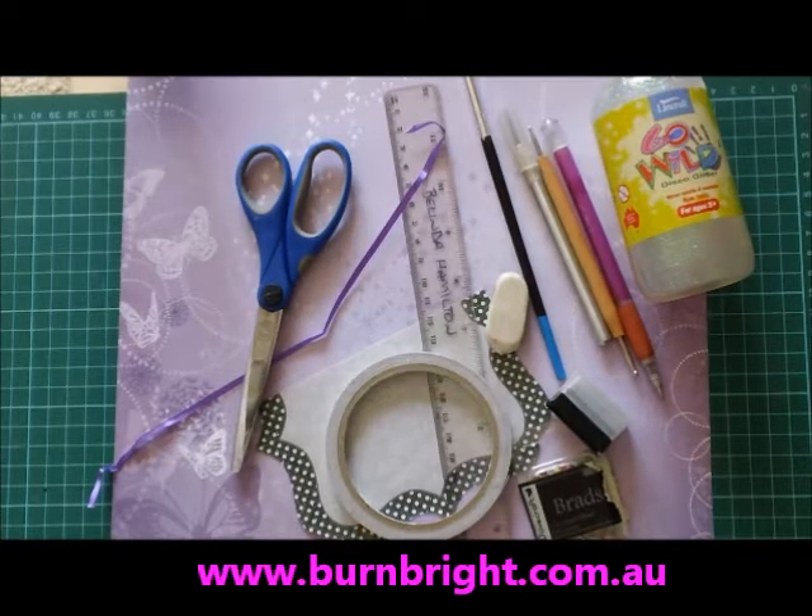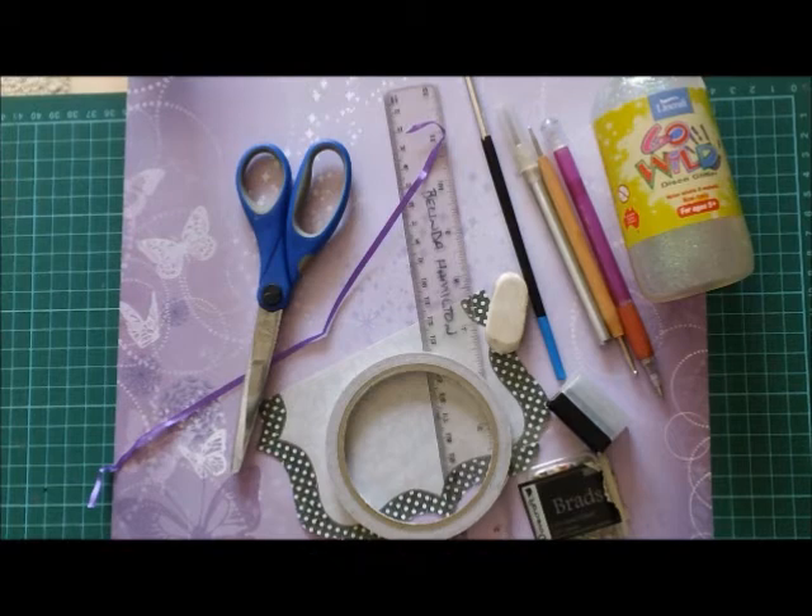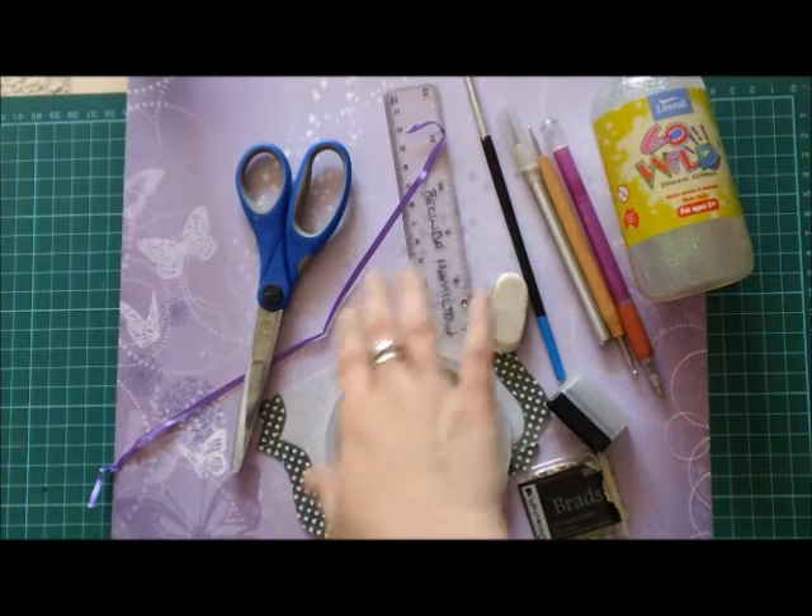Hi everyone, this is Belinda for burnbride.com.au. Today we're going to be making a card, and this is going to be quite a fancy card, so you'll have to bear with me.